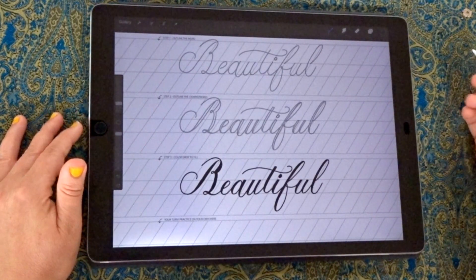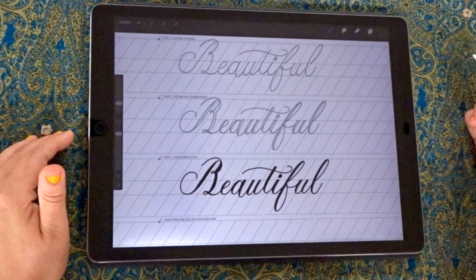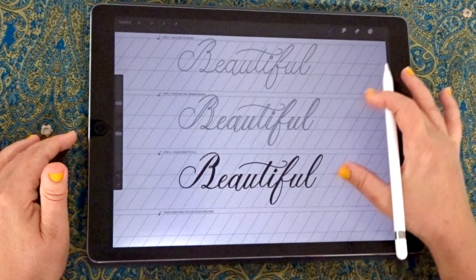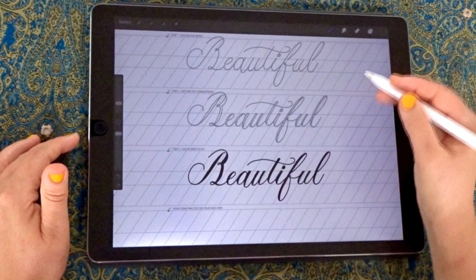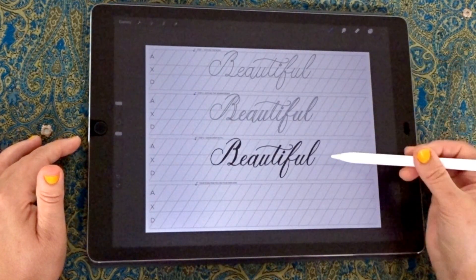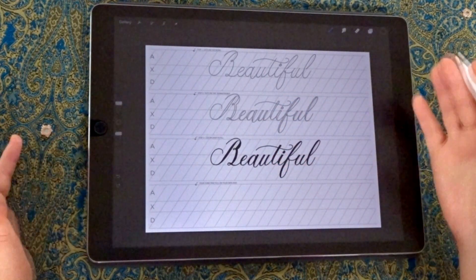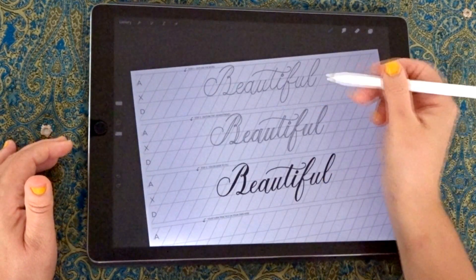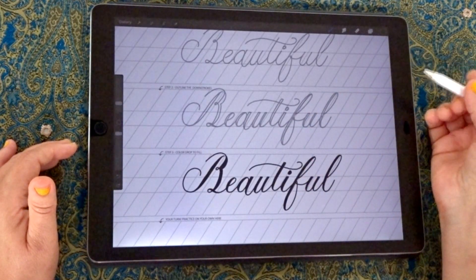Hi, thanks for joining me for this tutorial. Today we're going to look at how to create faux calligraphy on your iPad in Procreate. The example project you can find as a free download, which contains this example and gives you the step-by-step components of how you can build letter forms and make a word look as if it was written in one pass with a pressure-sensitive calligraphy brush. In fact, we're just using a monoline brush and building these components on top of each other.